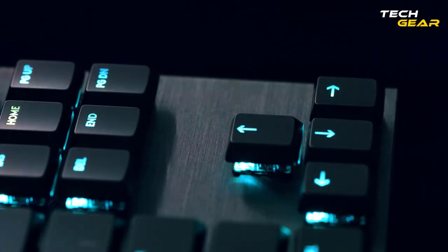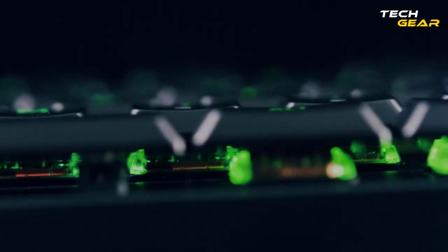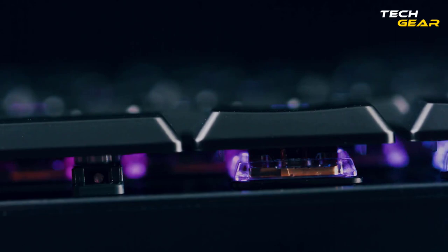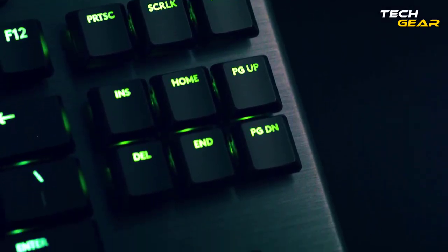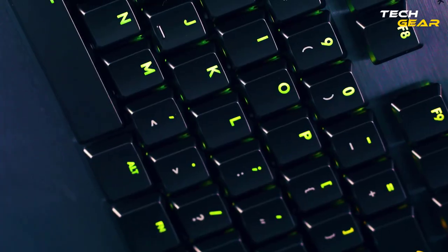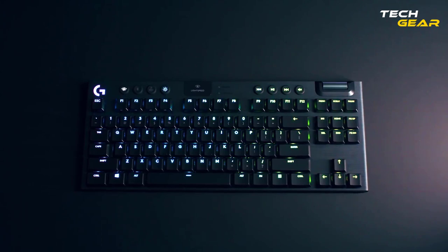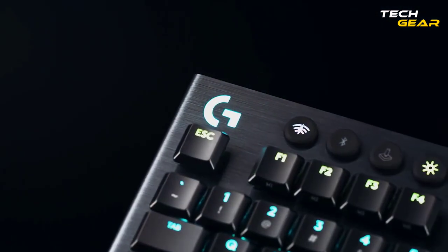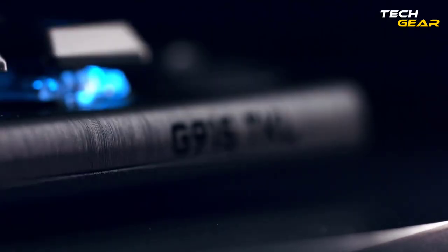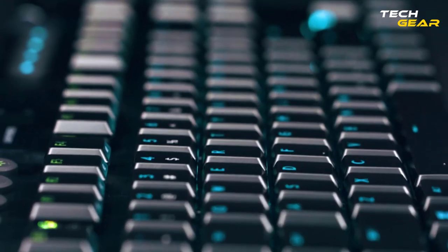The G915 TKL is a sophisticated design of unparalleled beauty, strength, and performance. Logitech's G915 comes in full-size and TKL form factors, though we'll only discuss the TKL variant throughout this video. The G915 TKL is beautifully crafted using aircraft-grade aluminum and has a very sleek but rigid build.